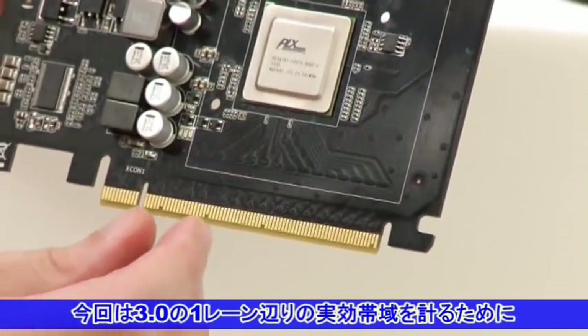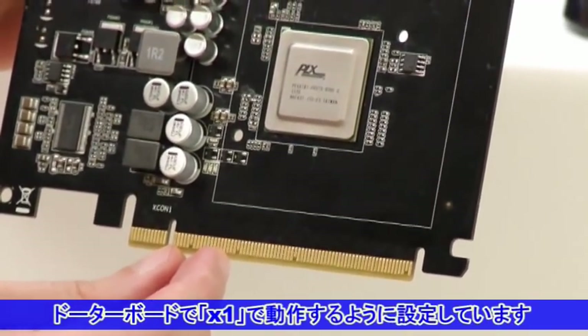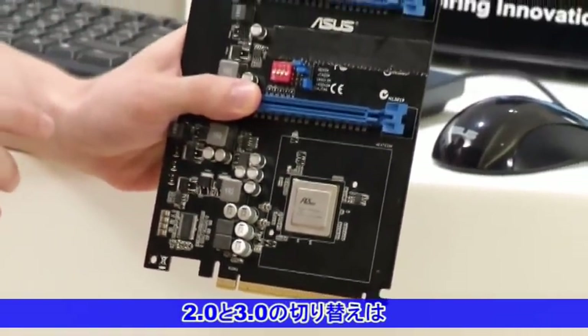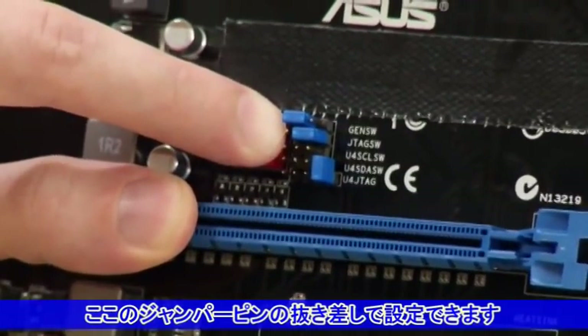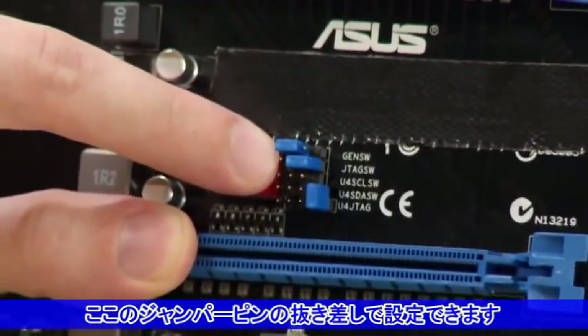What we've done is we've limited it to PCI Express 1x bandwidth to highlight the difference between data throughput of PCI Express Gen2 versus Gen3. We can switch between Gen2 and Gen3 by this tiny jumper here, and we'll pull it out between each test to let the system know to run the different bandwidths.